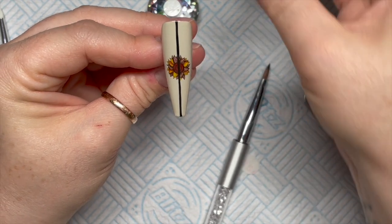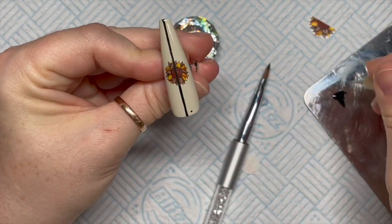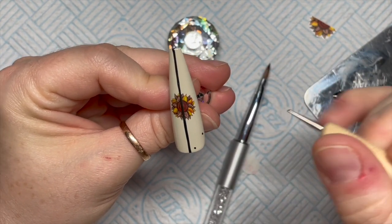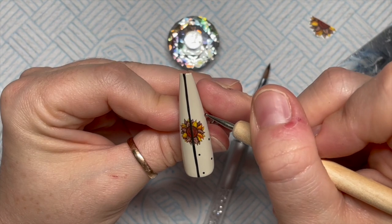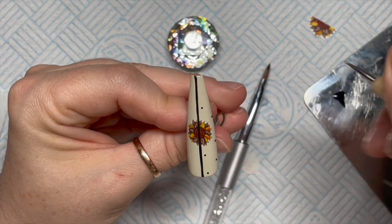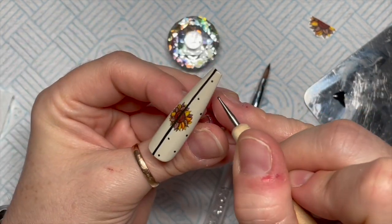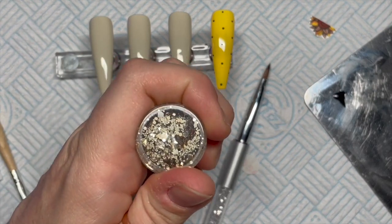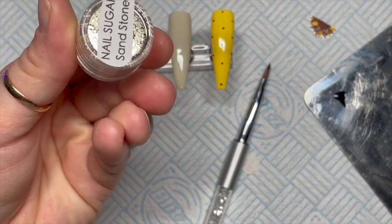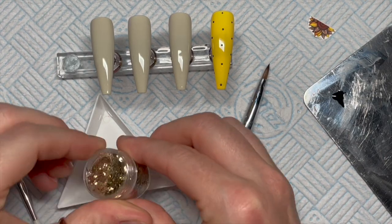The decals are quite see-through — if I'd put this on a white base the yellow would have been a lot brighter, but on a slightly dulled color it's a little darker. I've added some dots on one side, and the issue is you can see the black line underneath the sunflower, which I didn't like — but it's done now. That's why I'd do the line last next time.